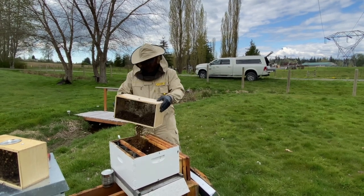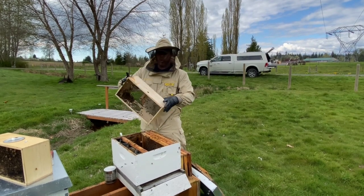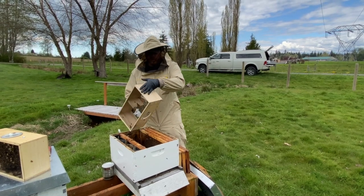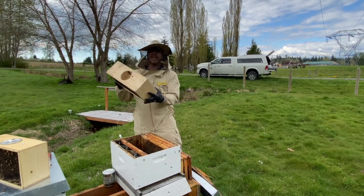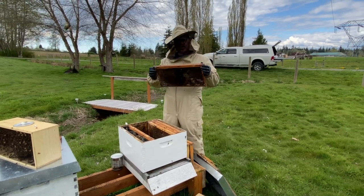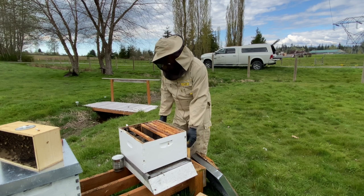Now we'll take the package, tilt it upside down, and dump it in. It really could not be easier. This process may appear a little bit aggressive with the bees, but they tend to recover quite quickly and we're not talking about much death, if any. Bees have an incredible ability to latch onto surfaces using their legs, or tarsi, so you'll always have a few remaining in the package — simply set it down in front of the hive and those bees will migrate in very shortly. Then slowly replace the frames, being really careful not to crush any bees in the process.